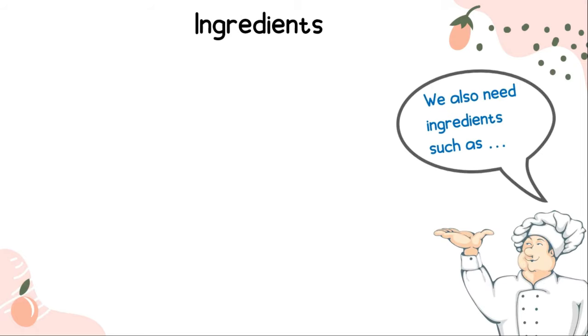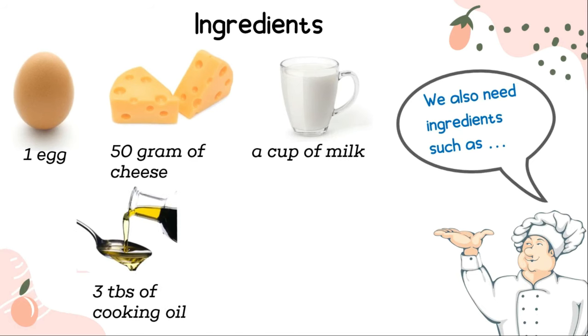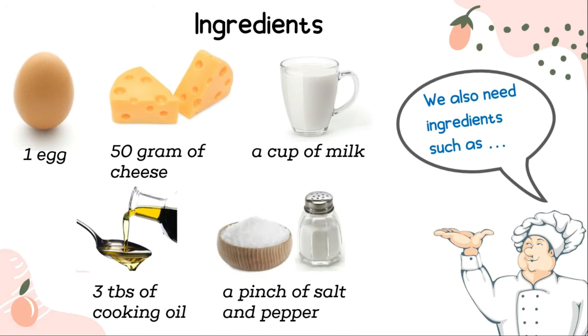Ingredients: an egg, 50 grams of cheese, a cup of milk, 3 tablespoons of cooking oil, and a pinch of salt and pepper.